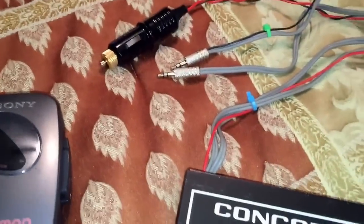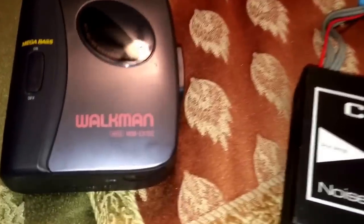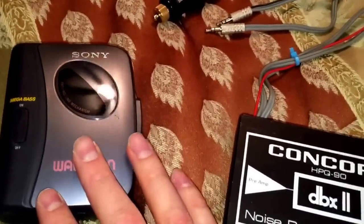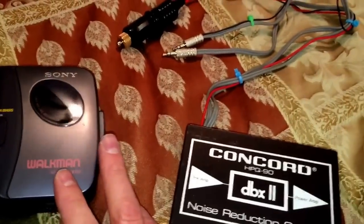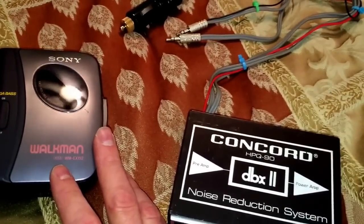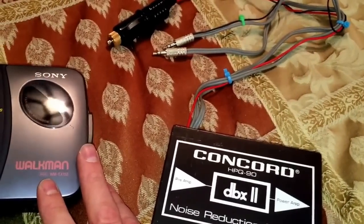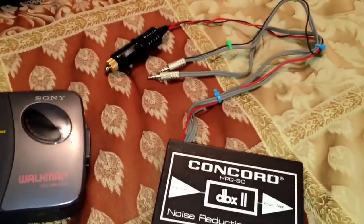My goal is to make a cassette to be played back in this little Walkman here — it's a WM-EX152 with MegaBass. I want to make a DBX cassette that will have a higher signal-to-noise ratio than a CD in my car. CDs only have 98 decibels of signal-to-noise ratio, while DBX2 by design has 120 — at least that's what I found online.